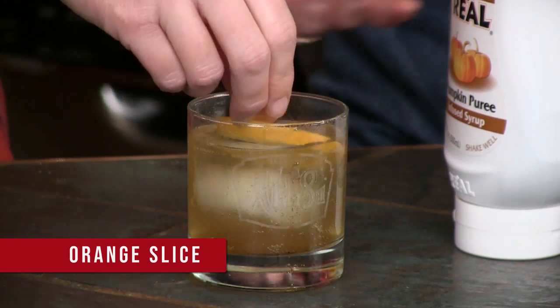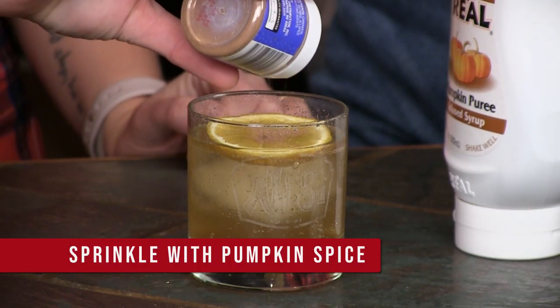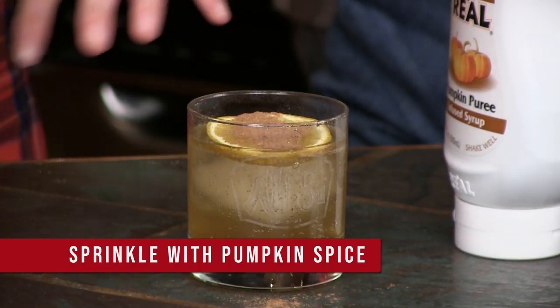Then to make it extra festive, get a mandarin orange slice or a regular orange slice. Add a very small amount of pumpkin spice to the top. Keep it festive — that's not really meant to be stirred up in the drink.